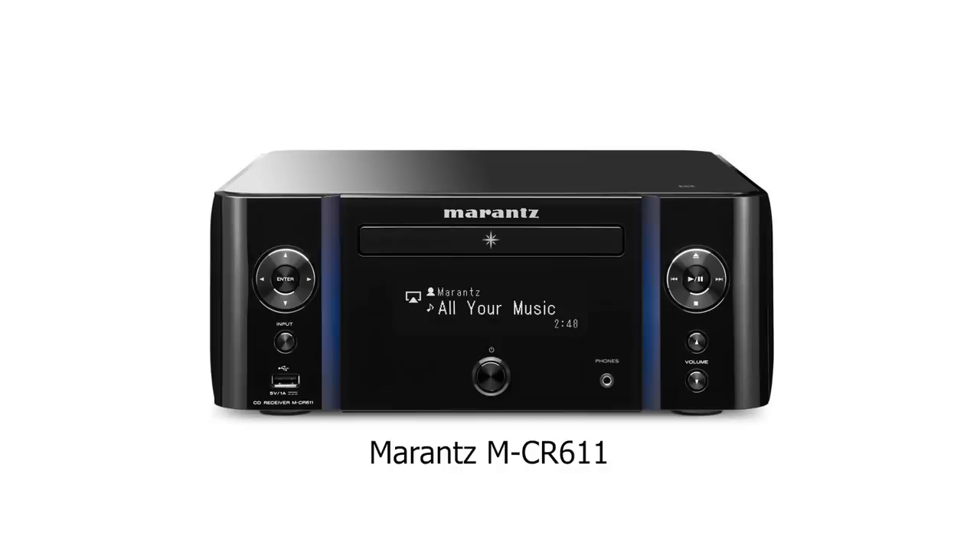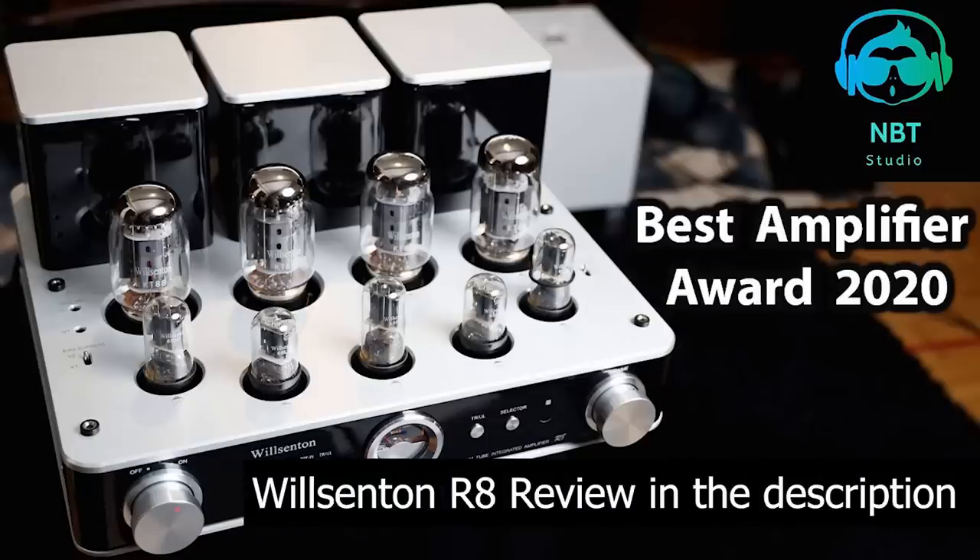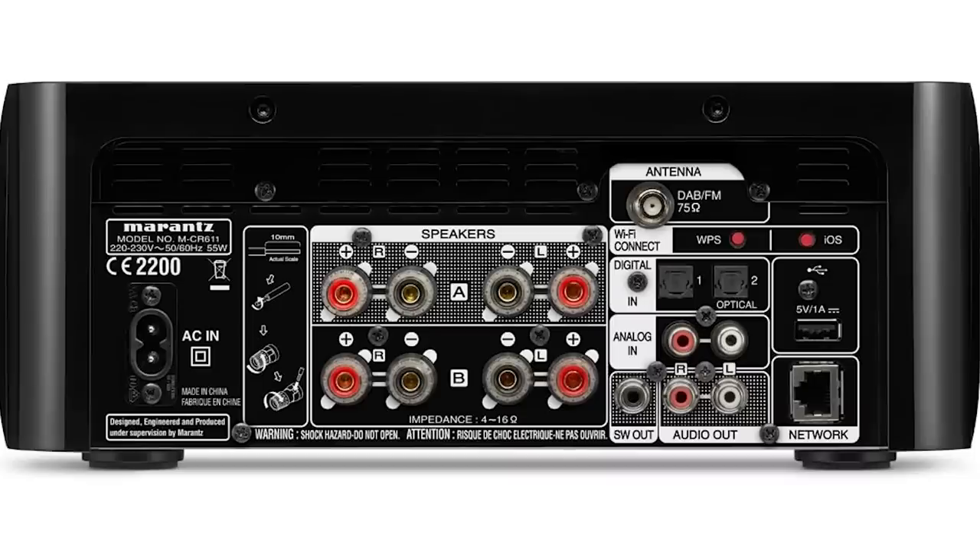In terms of setup, I have this on my desk on top of some IsoAcoustics stands. The amplifier that I use and prefer is the Marantz CR611, which has a very warm sound characteristic that aids with this speaker. To really get the full picture of how components change with this speaker, I also picked up the Wilsington R8 from the studio to try. The Marantz CR611 also allows very easy subwoofer integration with crossovers built in and a high pass filter.